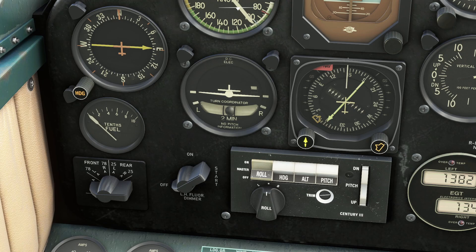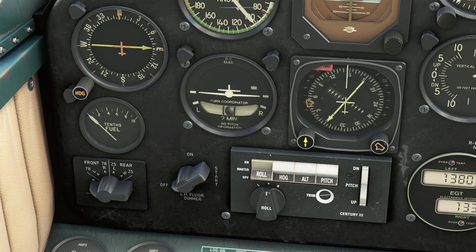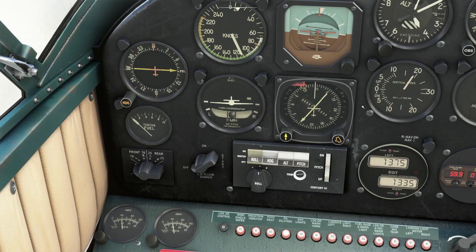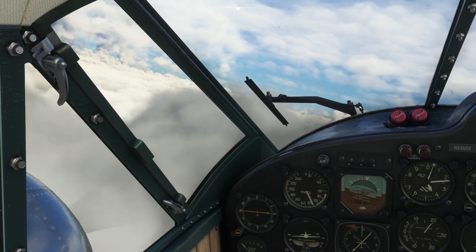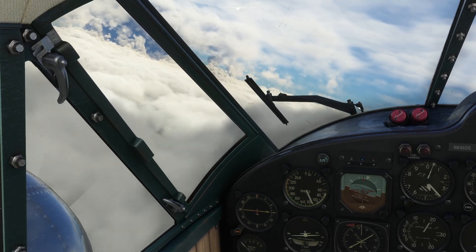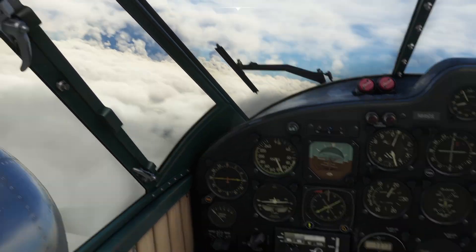Now if we wanted to fly a particular heading, we spin the marker around on the main navigation instrument — this is like a combined compass, CDI and nav radio all in one. At the moment we're flying about 145-150 degrees. So if we go to heading mode, look what's happening — the aircraft is turning. This is quite cool: we're above the clouds now so we get a nice backdrop for our maneuvers.